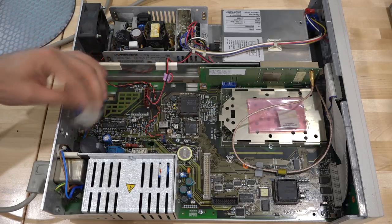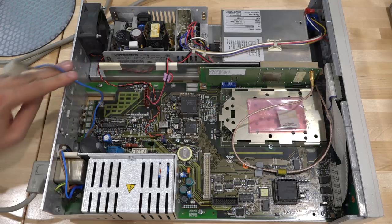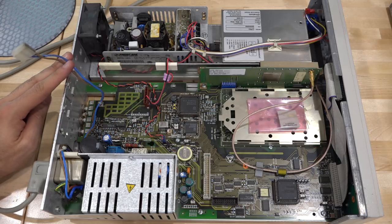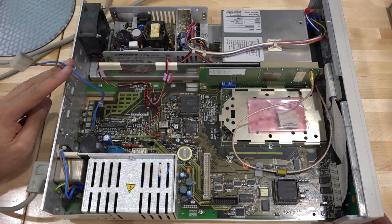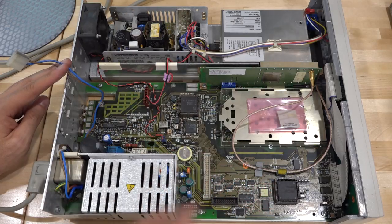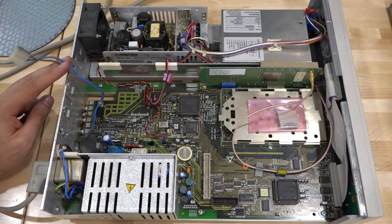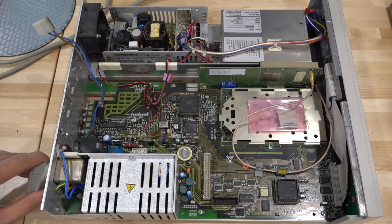With only the rubidium supply disconnected and the main supply powered on, it still makes that terrible noise. I noticed something interesting — the fan isn't on, and that fan is powered from the rubidium supply board. When I connect the rubidium supply, the fan does come on. It's a bit unusual that the fan only cools the unit when the rubidium supply is active — an odd thermal design. The main supply is still making noise, so I turned it off. I can hear it winding down. Let's open it further and take a closer look.